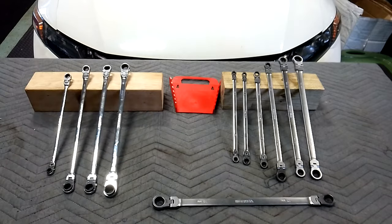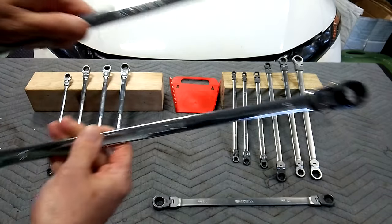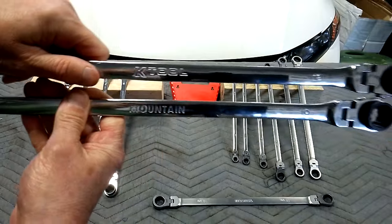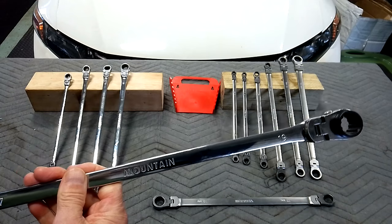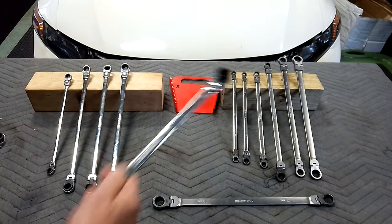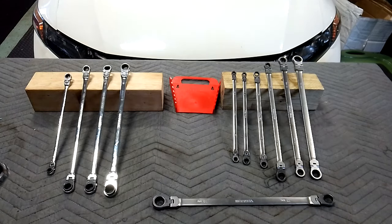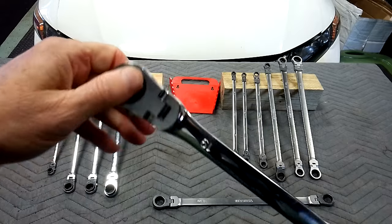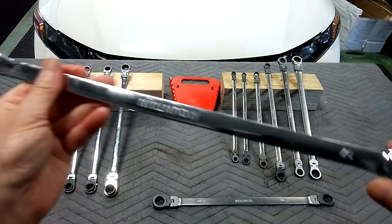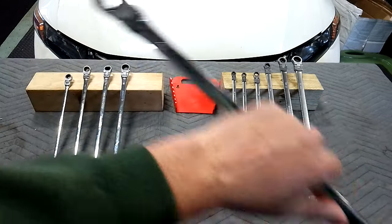One reason I'm giving them away is because I have the K-tool, which is identical, and I have the Icon, the V-series Craftsman, these Tectons, and about three or four China sets. So it's got the reverse lever, which is definitely very nice — a lot of sets don't have that. These are nice guys, were one of my favorite sets.